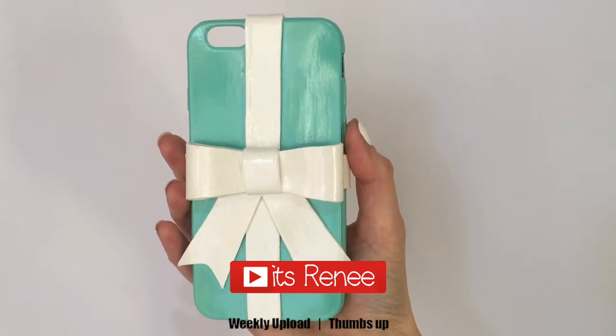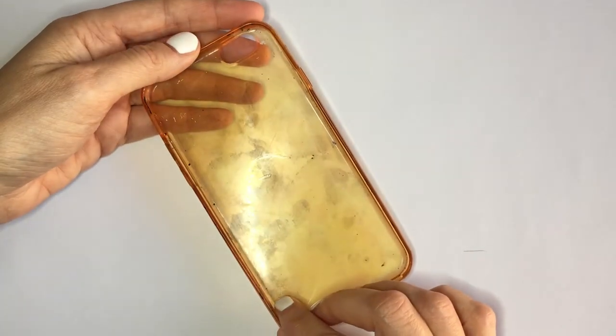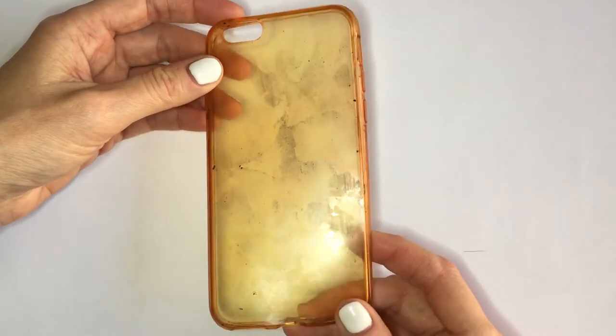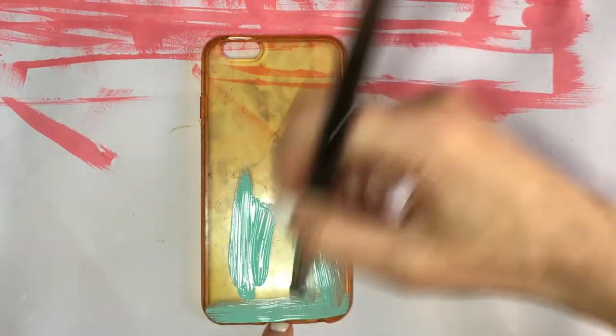Hey guys, it's Renee. Today I wanted to show you this Tiffany's inspired phone case DIY. I'm going to be using this really stained phone case and paint over it. Just to be clear, I bought it online a long time ago. Feel free to work with a white phone case if you prefer, but I'm going to be painting this first.